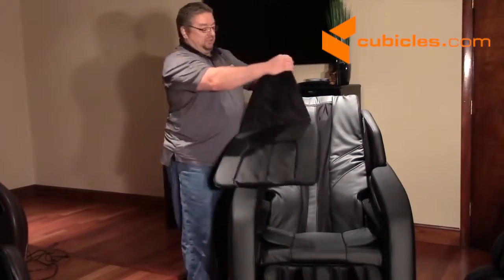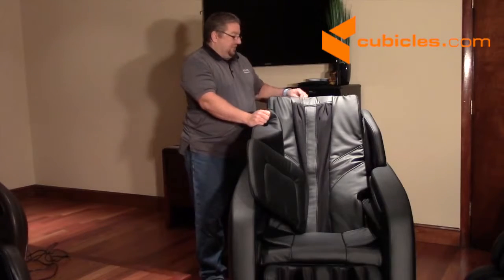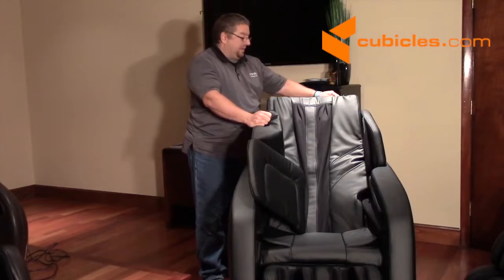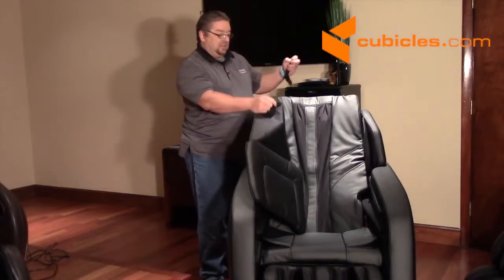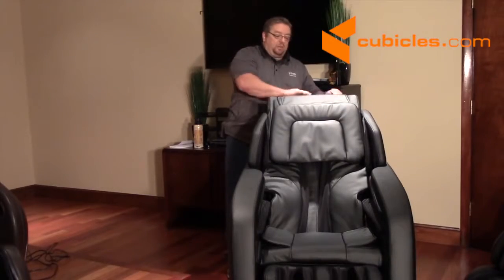Then you just take the head cushion, which has a flap with Velcro on it. On the back of the chair you're going to see there's a protective cover over the Velcro — just go ahead and peel that off and toss it away. Then take the head cushion and just Velcro it onto the chair.